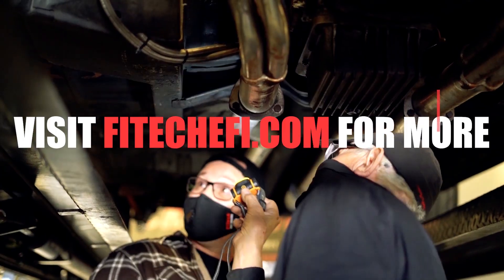I hope these answer all of your questions, but if you have more, please comment them below. Thank you for tuning in to this week's Tech Tuesday.